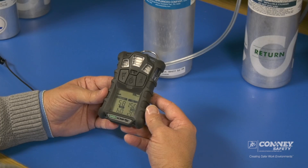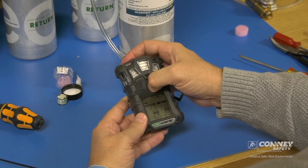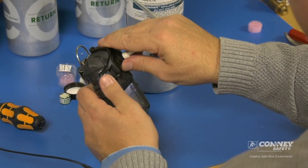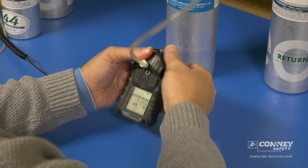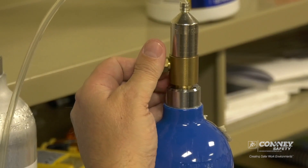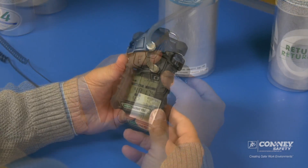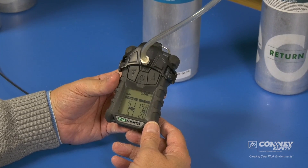As you can see, the zero passed. Span cal — we want to acknowledge yes with the center button. And now we can apply gas. This snaps on. Turn the gas on, and you'll see the readings on the display screen here responding to the gas during the calibration.